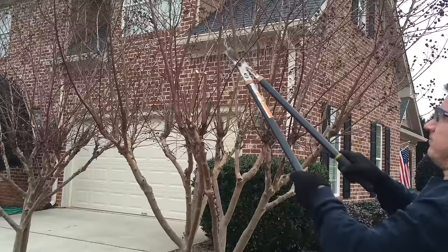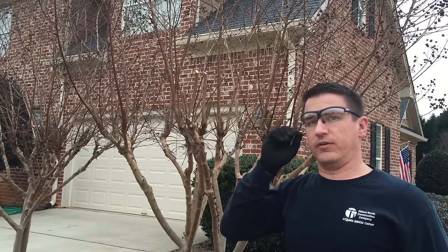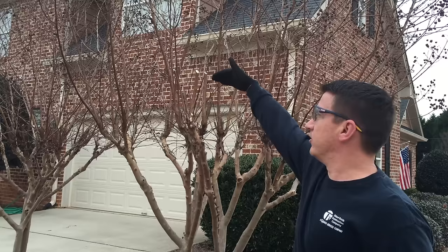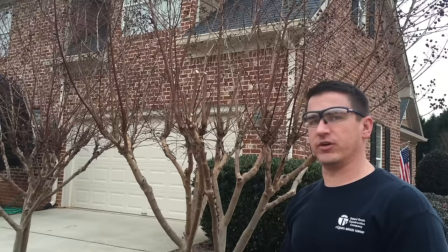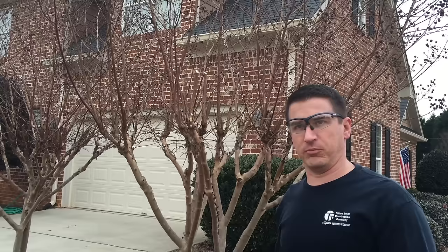There are two different theories when cutting crape myrtles back. Some people like to make them rounded on the top — I like that trimming method for the ones that come out like a fountain. But for mine I like a nice straight across edge on the top of all my trees. I try to trim all three of my trees the same height so that they look good throughout the winter. Right now they just look like a big dead pile of mess, but they look nice once you trim them down flat, and in the spring they'll grow out fine.